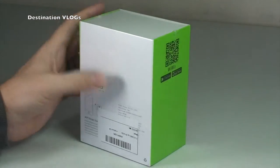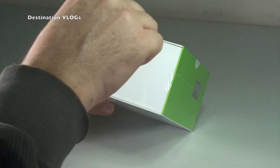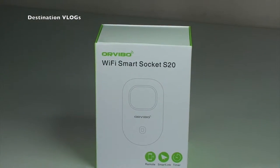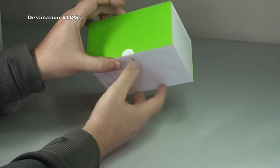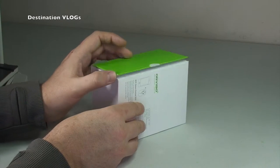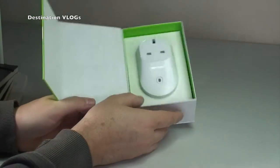Looking around the box there's not much on the back, and nothing on the other sides either. So I'm going to get straight into this one - open up the box, get the cellophane ripped off. The box is actually magnetic - quite cool, nice packaging. You can hear it clipping and grabbing as it opens up, and there you can see the actual socket itself.